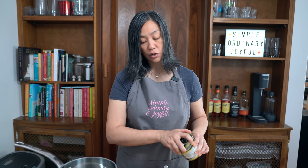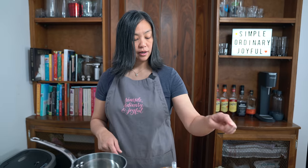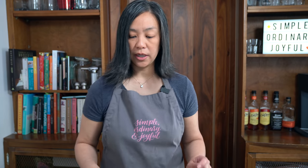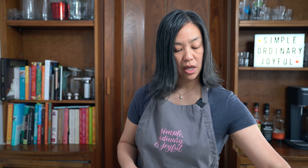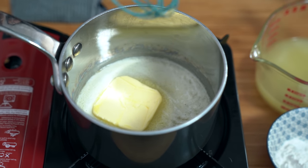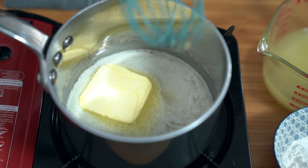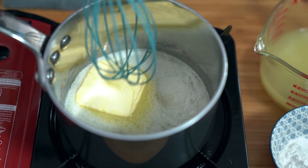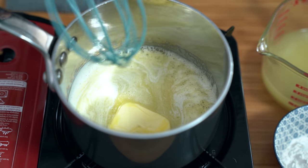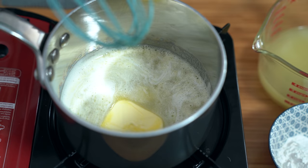I'm making chicken gravy to go in my turkey pot pie. So we are starting off with a quarter cup of butter — just heat up your pot on medium and melt your butter. Sometimes to make a tastier gravy I would add onions or green onions at this point, after the butter is melted, and cook that up for a while. The longer you cook onion, the tastier your gravy is going to be.